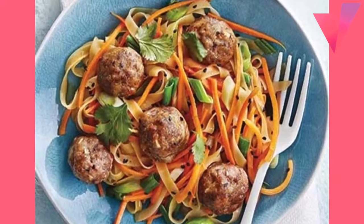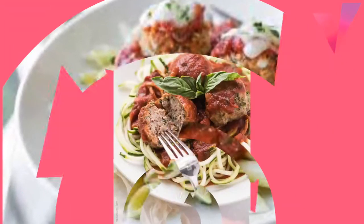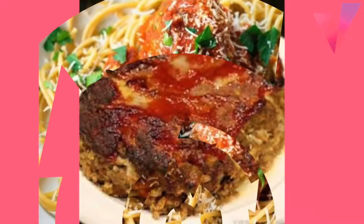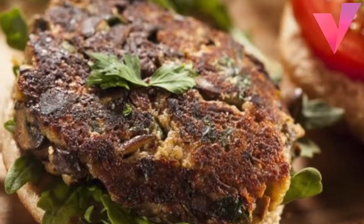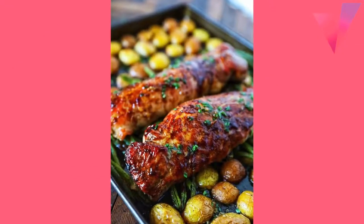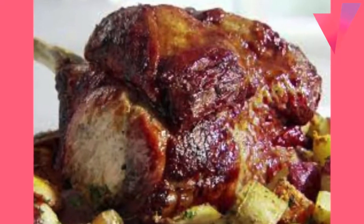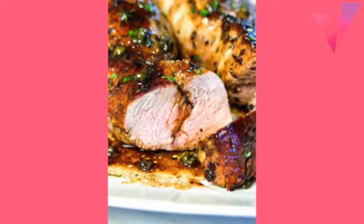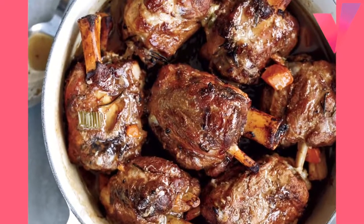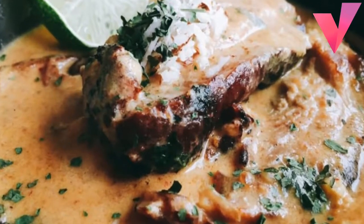Tie roast lengthwise with string to hold it together if necessary. Wrap roast securely in foil. Place in a shallow baking pan and insert meat thermometer. Roast until meat thermometer registers 185 degrees, about 3 hours. Garnish with onion rings and sprinkle with Parmesan cheese on top. 3 servings.